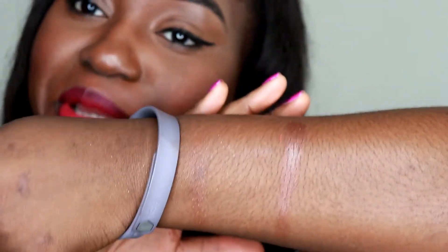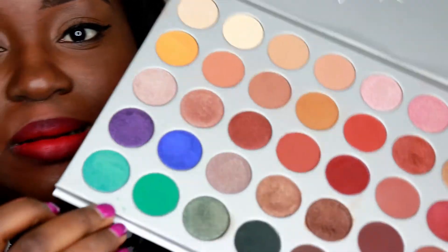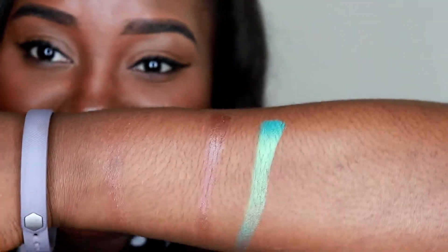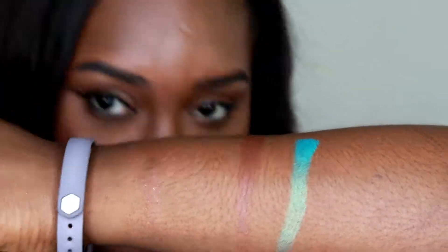I'll link another YouTuber who mentioned the same thing, because when I purchased this palette that was the color I wanted on my face, but it didn't show up that well on my eyes. However, every other color in this palette is very beautiful and very pigmented. Look at this color — look at that pigmentation! It's dual chrome, kind of greenish-blue right here. I love this color so much.